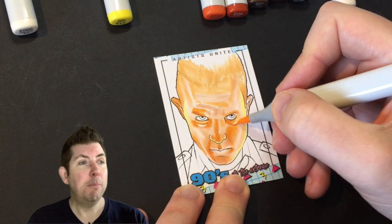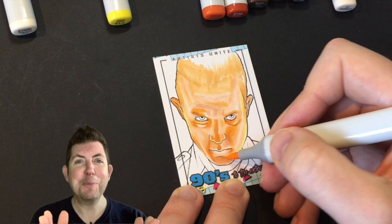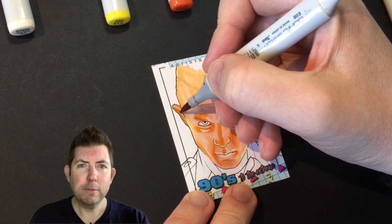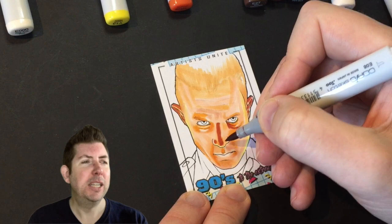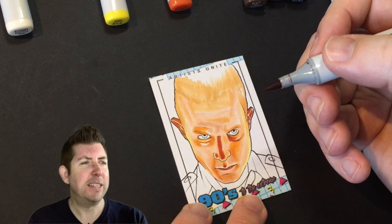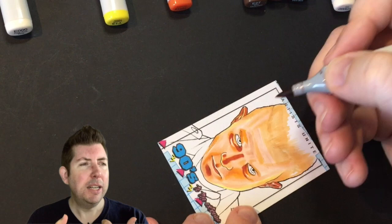I tend to try and pick out the colours I'm going to use in advance, but quite often I go completely off-piste. I'll line them all up in front of me — especially when I'm filming — so I don't spend too much time searching. I went quite early on with a Y13, a really vivid yellow, just along the edges of his cheekbones. It's not going to show through strongly once finished, but it's a subtle thing.